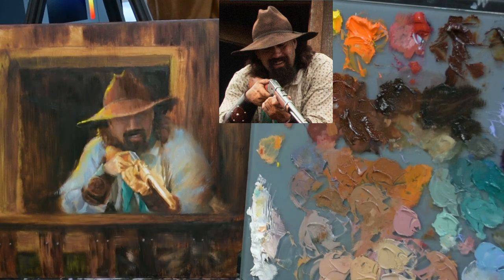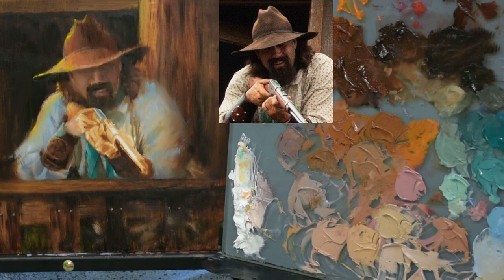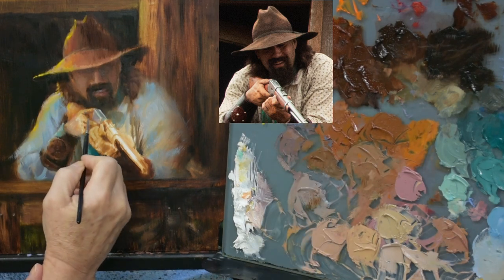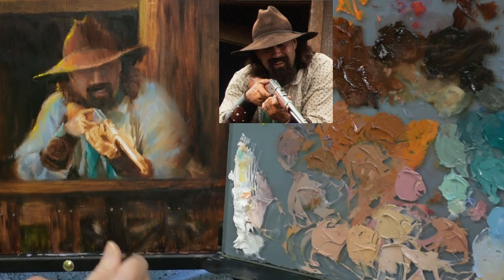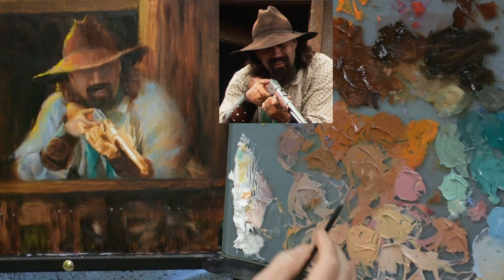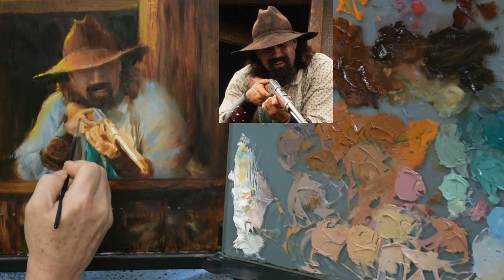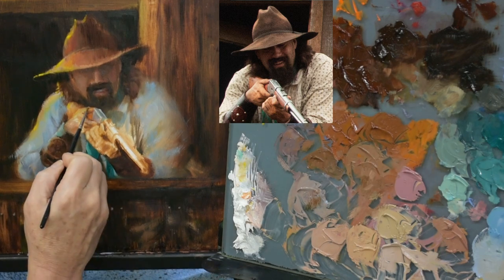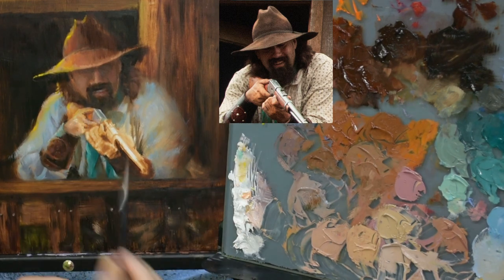I want the rifle to be the focal point of my painting, so I'm going to make sure there's a lot of contrast and a lot of detail happening around this gun — that is going to automatically make it the focal point. I'm also thinking about using high levels of color saturation to bring forward areas that are poking towards the viewer, like the knuckles of this hand. I'm going to put a little more saturated color on the knuckles to help push them forward, and also on the tip of that rifle.